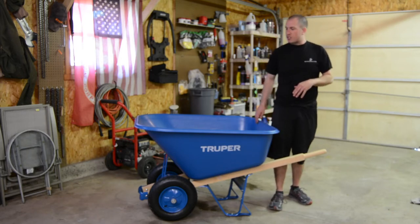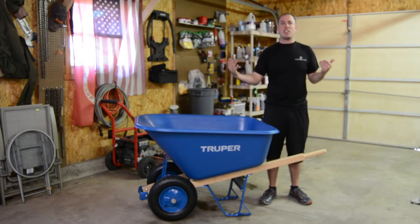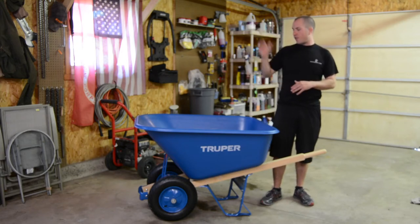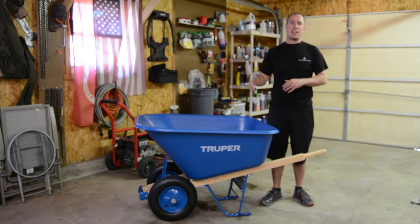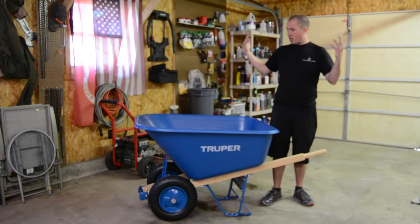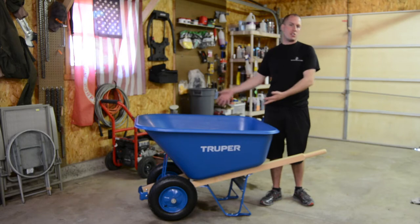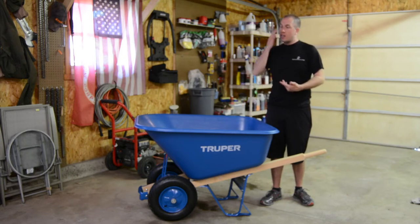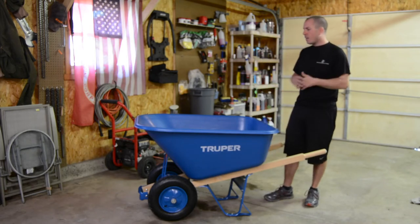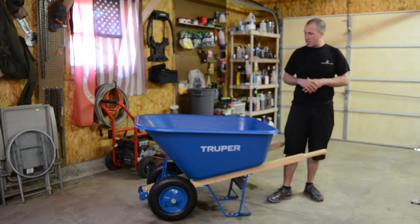Let's start putting some things in here and see how manageable and maneuverable it is. We're filming inside today because it's really windy outside — the wind would be blowing into the microphone. First, we're going to fill it with mulch, as many bags as I can get on here. I'll show you how maneuverable it is and how easy it is to pick up. Then we're going to fill it with rocks and see how much weight we can get in it.